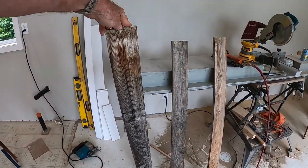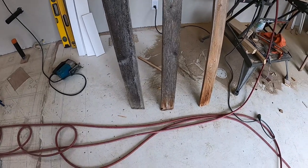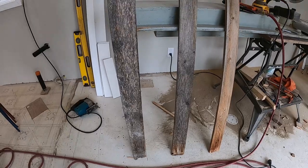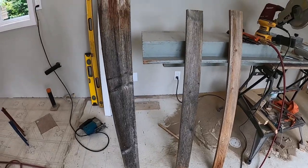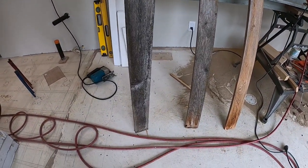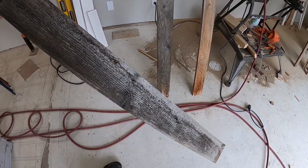These boards were on the fence, so they're quite weathered. You can see how they're dirty — this fence was never stained by the looks of it, it was just kind of left to the weather. This is how they looked when I took that fence down — you can just see what it looked like here.